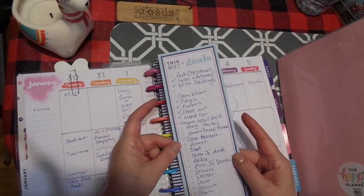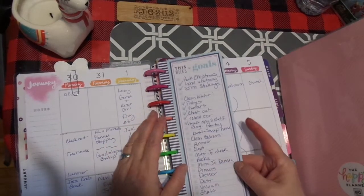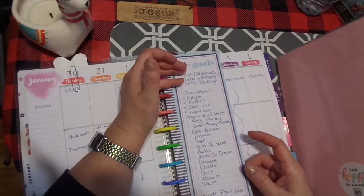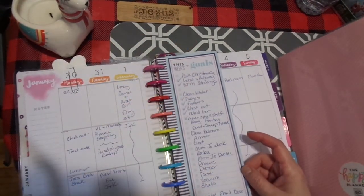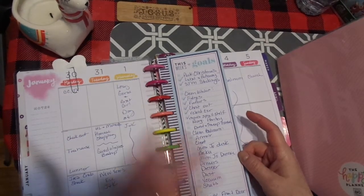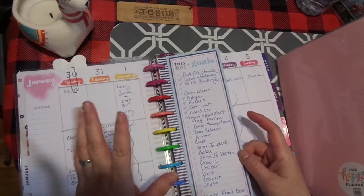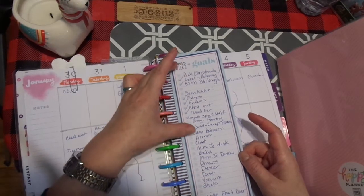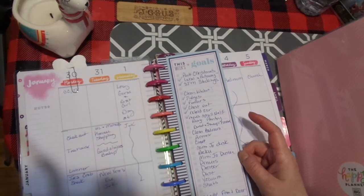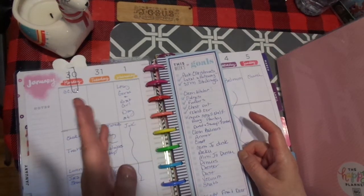This is a 'this week's goals' insert. It folds in half and comes this way. I have literally been working through my goals now — this was just yesterday and today. You can see yesterday was really, really busy. It's two major things: I was packing up Christmas, working on the fridge freezer, relay organization, the whole thing.